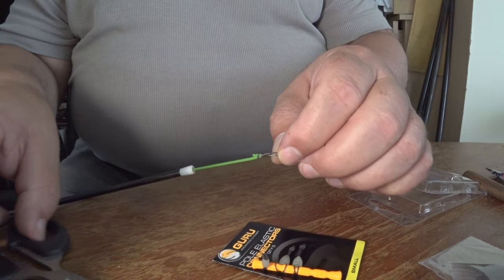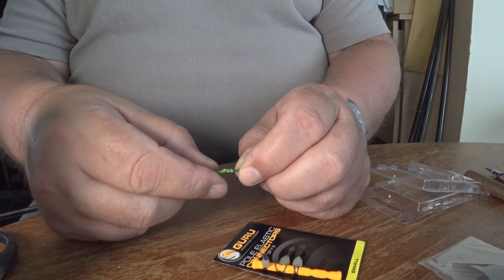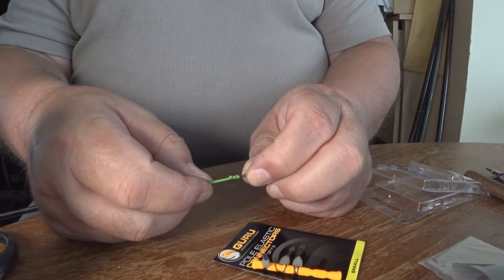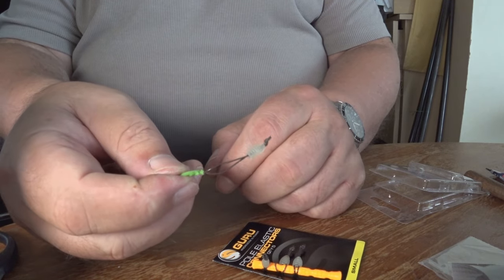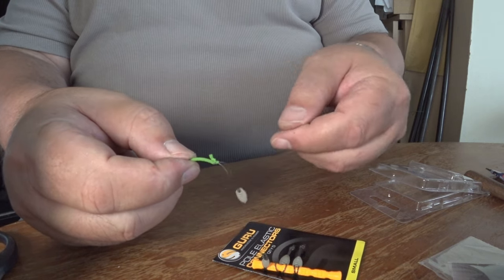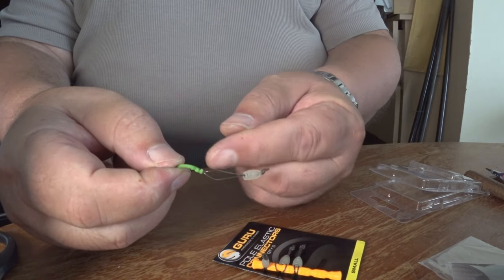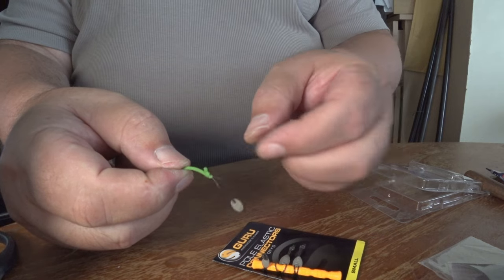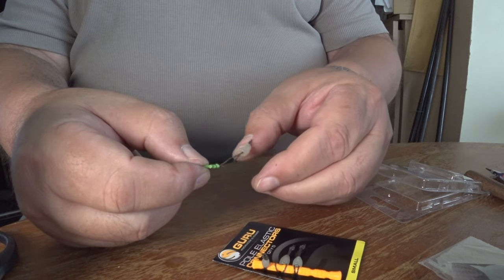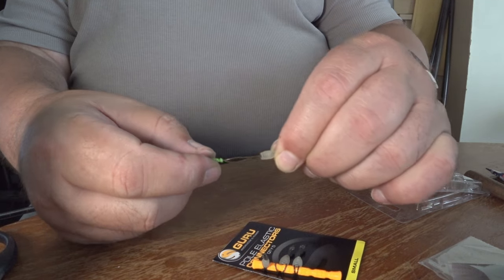I'm not going to pull it any tighter than that, because I think what I was doing before was absolutely pulling it as tight as anything and it was cutting through the elastic. This is what I don't get with people that just put the monofilament behind there — just doing that with the mono and putting it behind there. I think one day they're going to lose a big fish because the mono at the end of the rig is going to cut through.